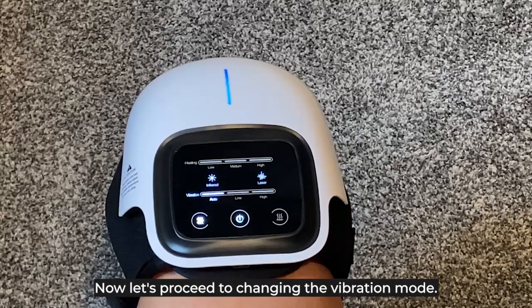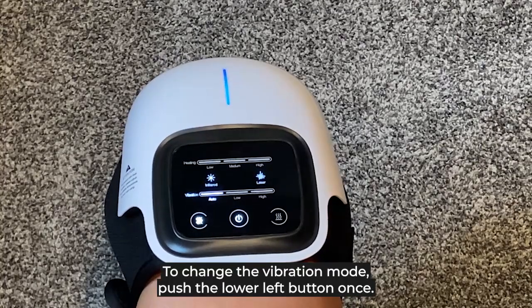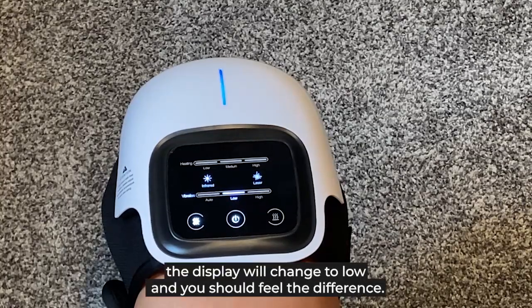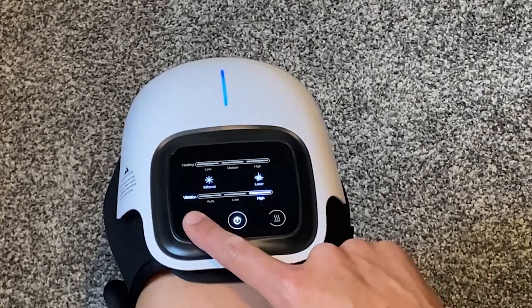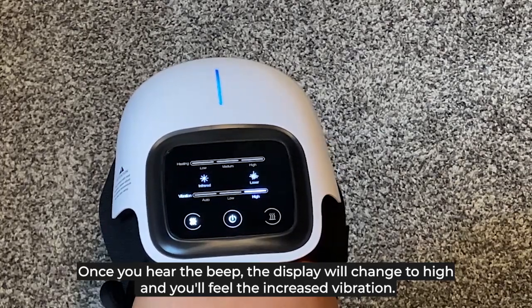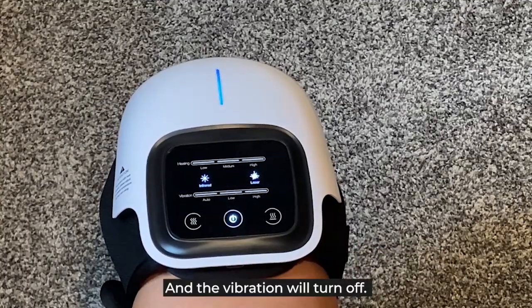Now let's proceed to changing the vibration mode. The default vibration mode, auto, is the medium setting. To change the vibration mode, push the lower left button once. When you hear the beep, the display will change to low and you should feel the difference. Push the same button again — once you hear the beep, the display will change to high and you'll feel the increased vibration. Push the button again and the vibration will turn off.